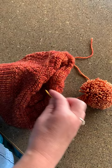The first thing you want to remember is to leave the yarn really long that you tied off your pom-pom with, because you're going to use that to attach the pom-pom.